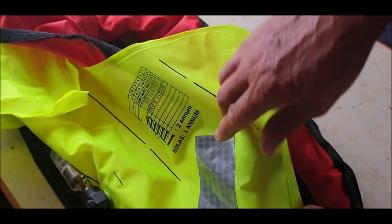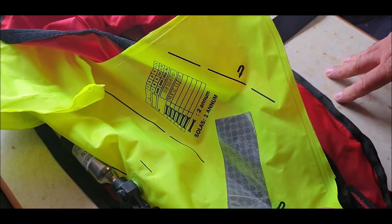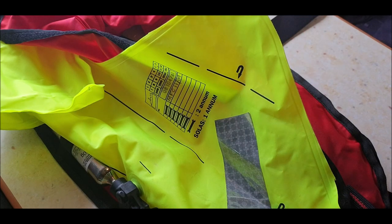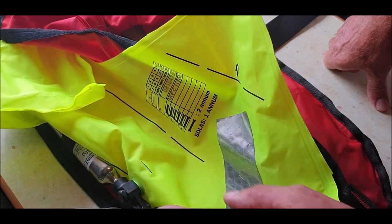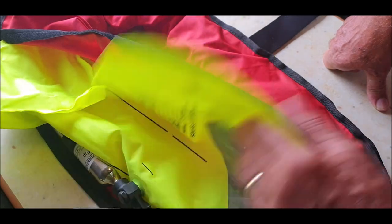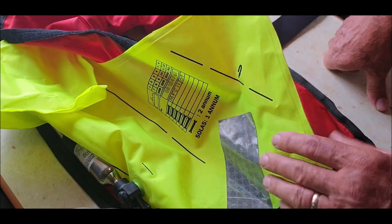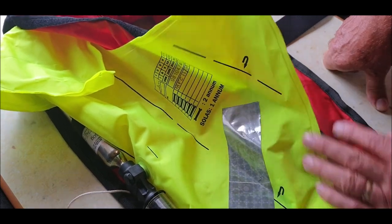If anybody's got information on the make, please leave a message in the description below — I'd really appreciate it. I know it's 60 grams and 300 newtons, which means it lifts you higher out of the water, which is great because I'm a 17-stoner. I blew it up manually and left it for 24 hours — it didn't go down one bit, so it looks in really good nick. These are reflective strips, which I understand.